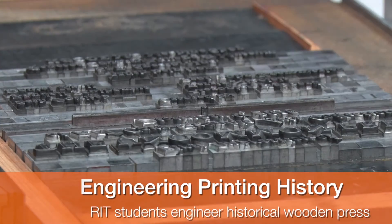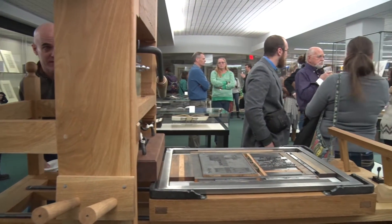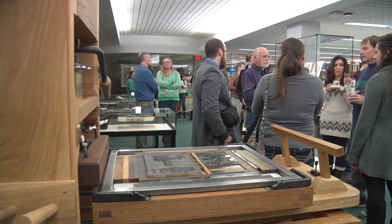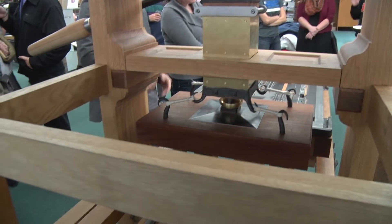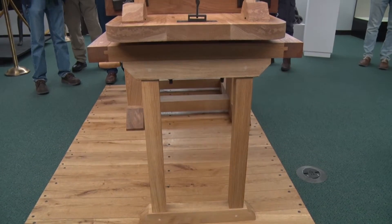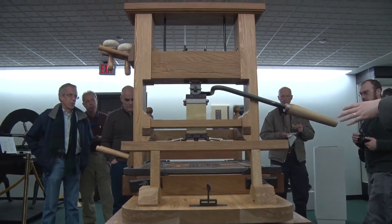We were tasked with building an 18th century English wooden common press. It's not a replica — not a press that did exist that we are copying the dimensions of. It is a representation of what might have been. It's something that if a printer from 1780 saw this press, it would be completely appropriate. It would look just like a press that he might otherwise buy at the time.